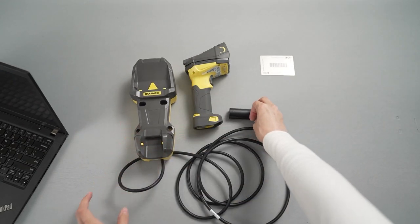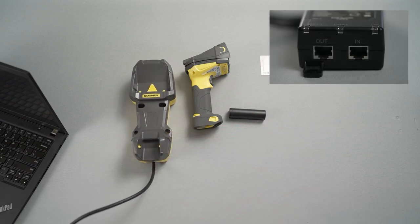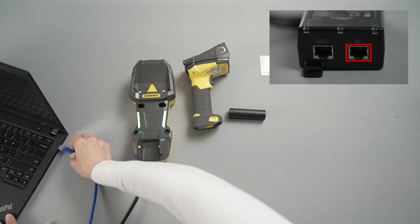Plug the other end of the cable into the power supply. In this case, the Ethernet cable is being plugged into the out port of the PoE injector. A double-ended Ethernet cable is used to connect the PoE injector's in-port to the computer.